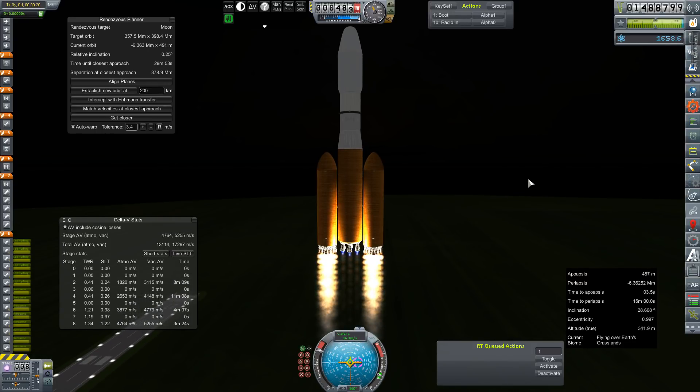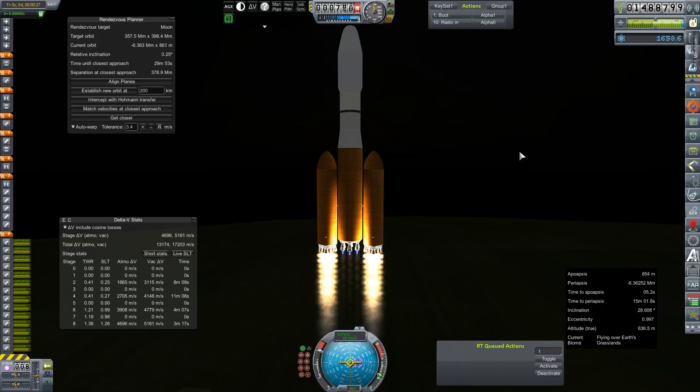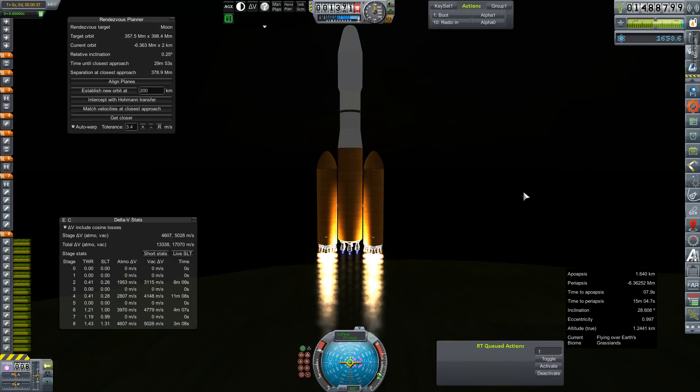Seeing as how I've failed at this twice already, I'm probably going to try to pay some extra close attention to our ascent profile and getting this thing nicely tucked to a great, fantastic orbit, and hopefully we'll have a successful transfer. The last failure was at capture due to a staging mishap, I believe. The first failure was a RUD on launch, so that's why I need to be extra careful with this one.